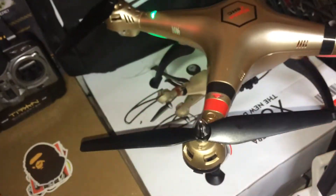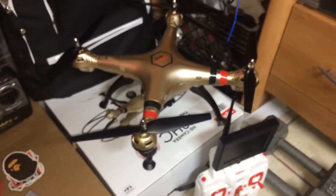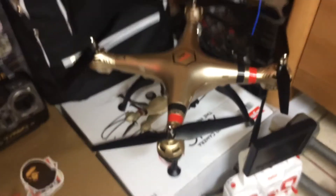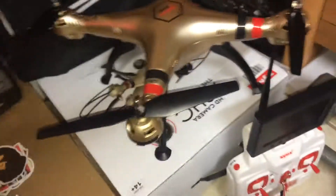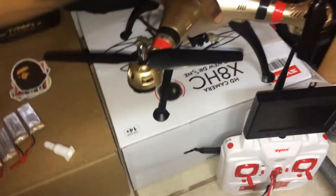The next things I'm gonna do are the propellers and the landing gear, and finally I'm probably gonna change the motors out to either brushless or the upgraded ones with the brass on it that are supposed to work a little better. But as far as it is now, this thing is a beast — with the antenna, the FPV camera, everything, it's working out pretty well.